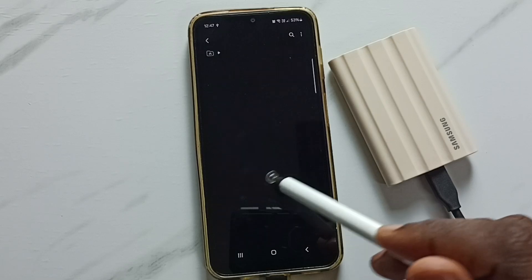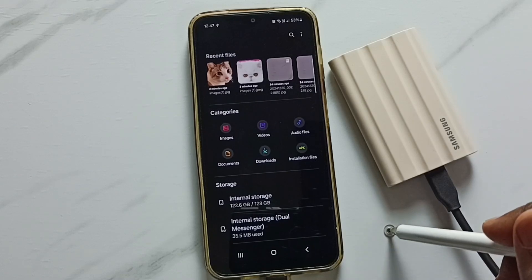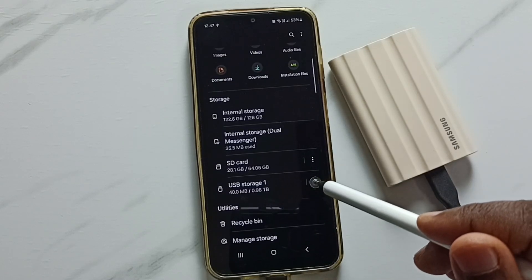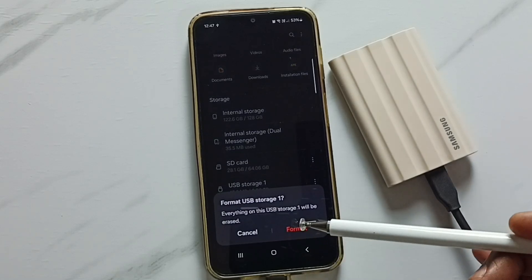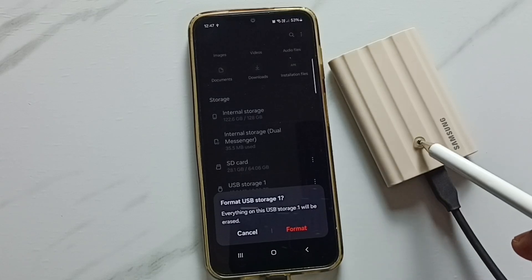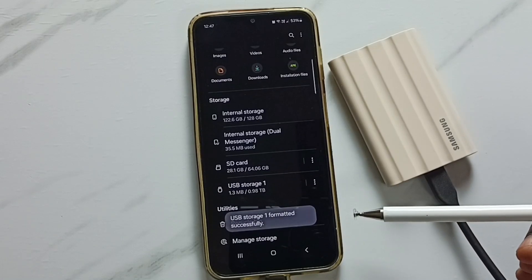Before formatting, tap on USB Storage 1 to see the files and folders currently inside the SSD. Then go back, scroll down, tap the three dots, and tap on the format option. Be careful here, because this operation will delete all data from the drive.